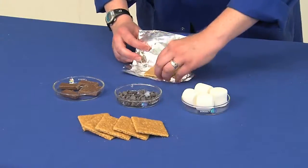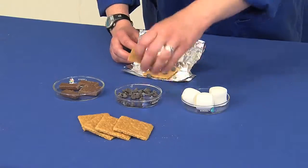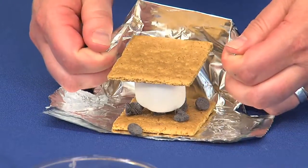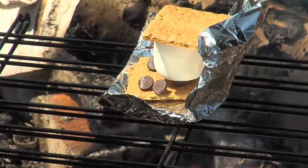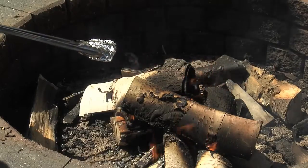Put your s'more into a piece of tin foil and make a small reflector on the back to help reflect more heat in towards it. Place your s'more near the burning coals, but not in the open flame — either on top of a grill or the edge of the fire pit.